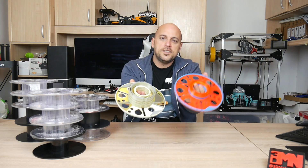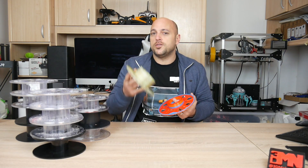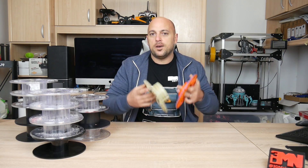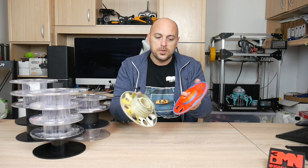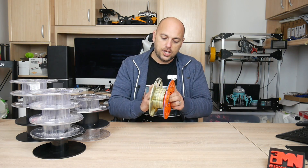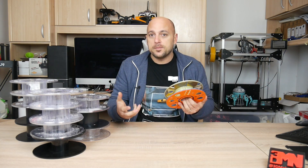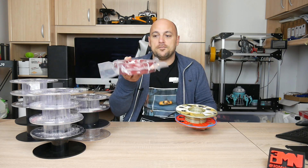The result is these two things here. This is the master spool concept. For those of you unaware, Richard from richwrap3d started this concept of having a single master spool where filament manufacturers don't ship filament with a spool — they simply ship out the rolls of filament, you print your spool, and they're interchangeable. The filament roll goes in here and you simply close it up.